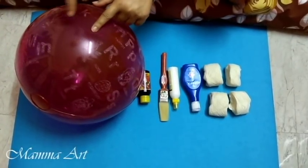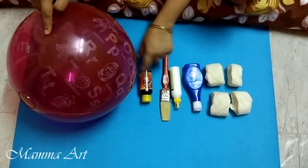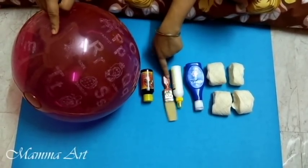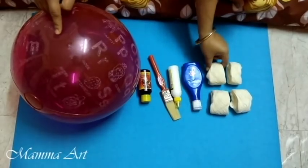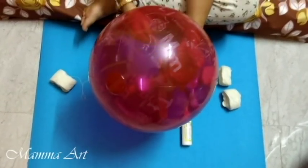Now we will look at the materials: one round-shape ball, alta for red color, a normal brush, blue Ujala for blue color, and thread. We need the thread to cover the ball. Now we will cover the ball with thread, so let's start.